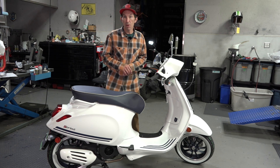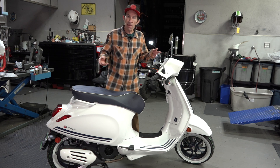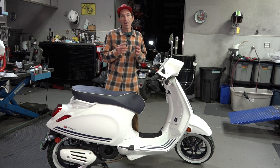We're almost in 2024 and this is a 2022 model year Vespa. They made this in 2022 and 2023. We have some remaining stock of these, heavily discounted. They're not going to last long with a heavy discount.